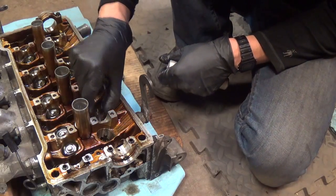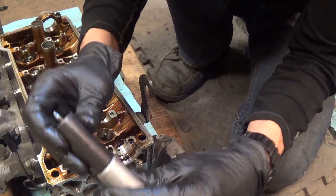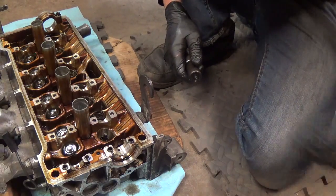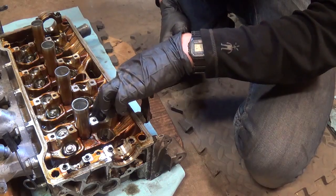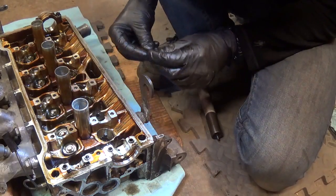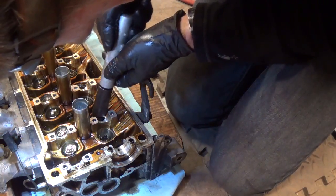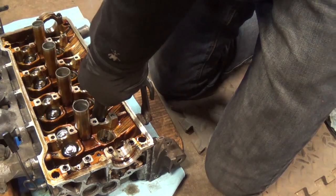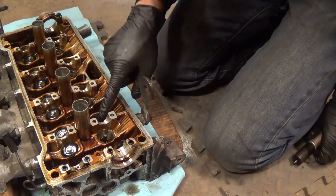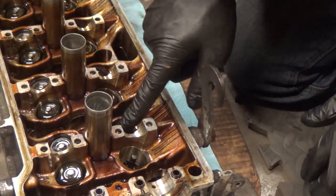Now to reinstall the spring and the valve keepers. Put the spring on. With the tool, you put the second piece in here - it has a spring-loaded tip on it. Get the keepers ready, put it on top near the cap. Place the keepers like so. All you need to do is put it in the middle and press it down. Look at that - worked like a charm! See the keepers are back in. This is certainly easier with the head off the vehicle. That guy's in - let's try the next one.